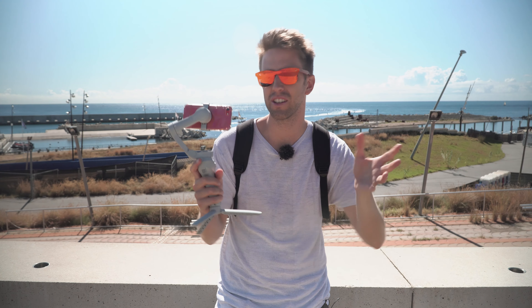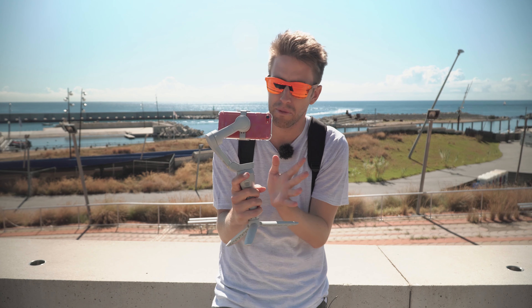The next tip: choose your smartphone gimbal wisely. There are some differences — they're essentially very similar, but there are differences. For example, the OM4 with its magnetic clamp is super comfortable. But there are other gimbals that have 360-degree rotation, which this one does not. Some features may be important depending on the nature of your footage or whatever you're doing.